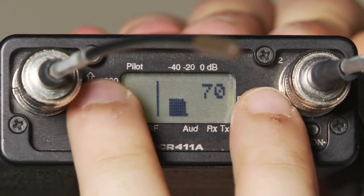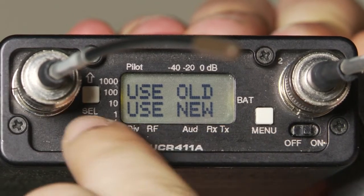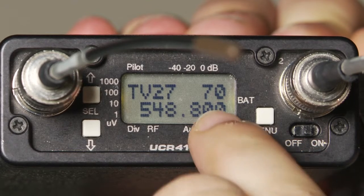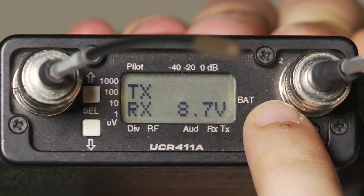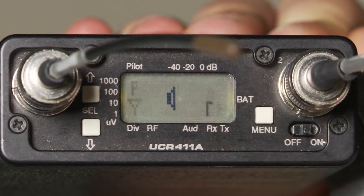Hit all three buttons at the same time. Hit the button with the down arrow to select use new. The new frequency of the receiver is 7-0. Hit menu three times to exit and return to the original screen.